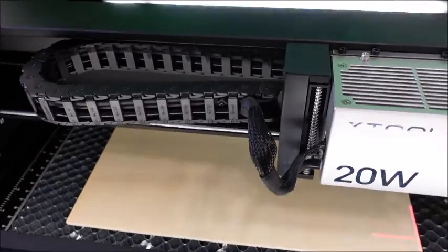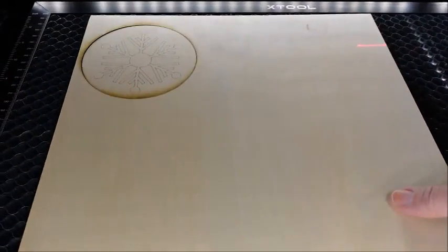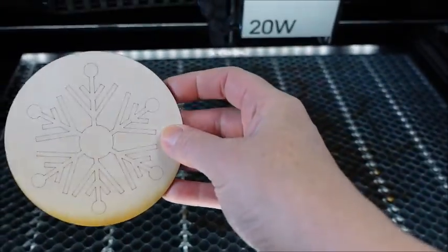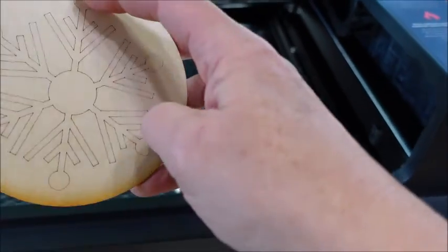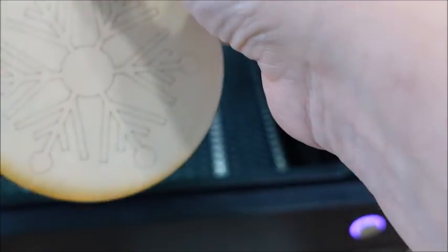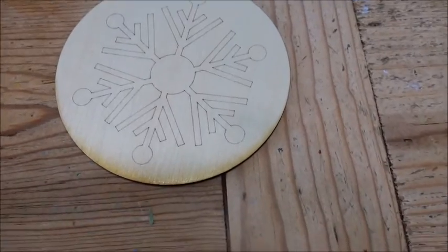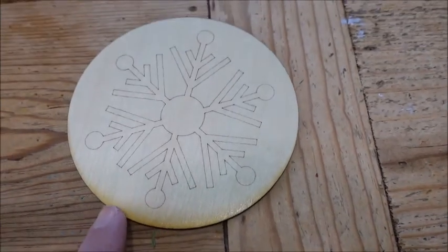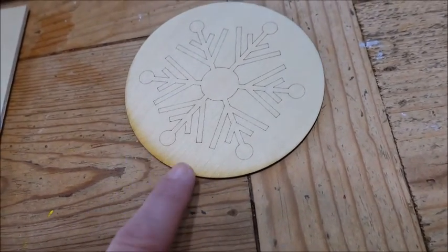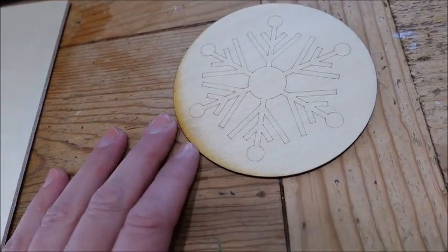Here we have our finished project. We'll just move that laser back out of the way and we've got our little snowflake. If I would have been smart, I would have made a little hole for it to hang as an ornament, but it's pretty quick and easy to do. You can see along the edge there is a little bit of burning, which is created from the heat and smoke that comes off the laser during the cutting process.